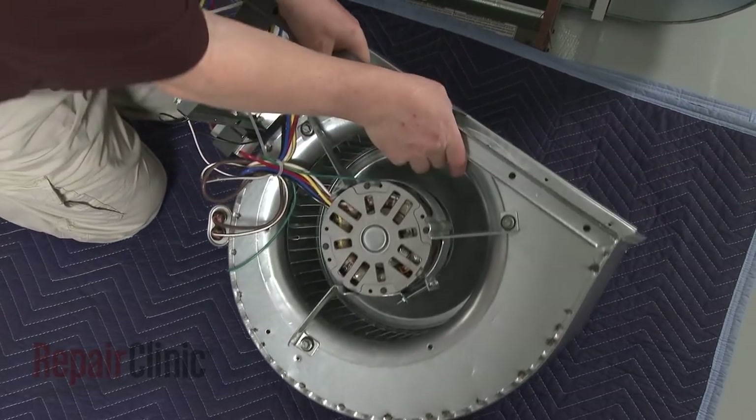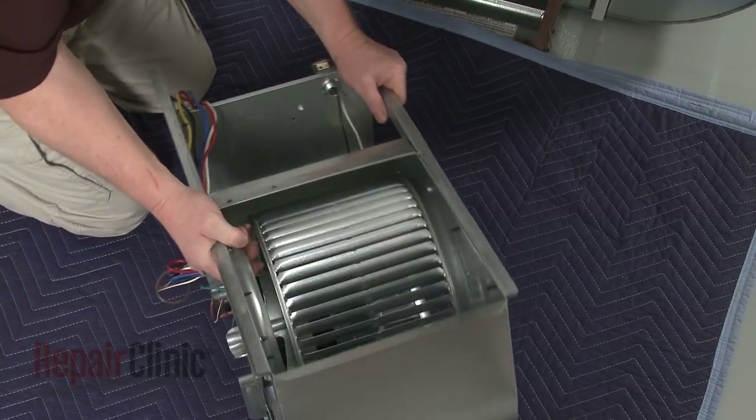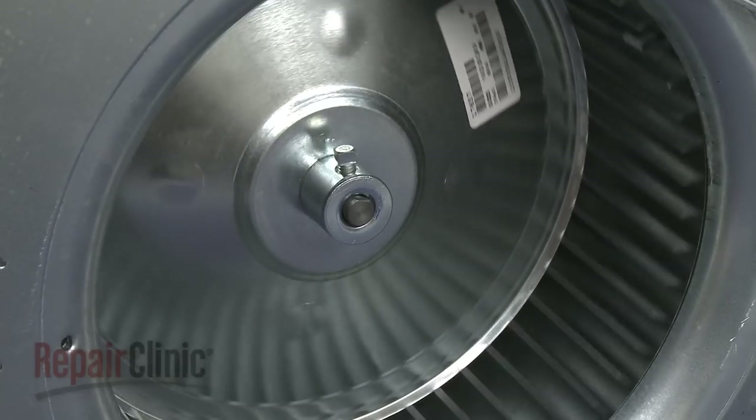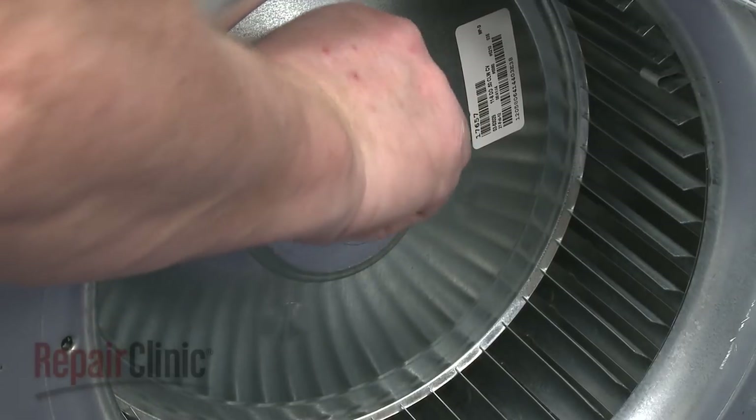Turn the housing upright and center the new blower wheel in the housing, making sure the flat side of the motor shaft aligns with the set screw. Now tighten the screw.